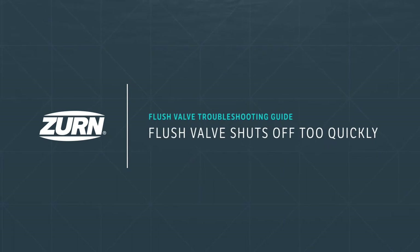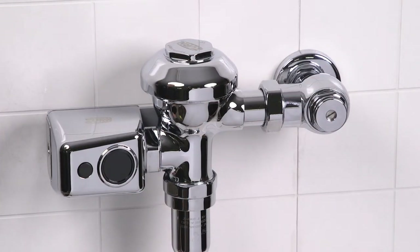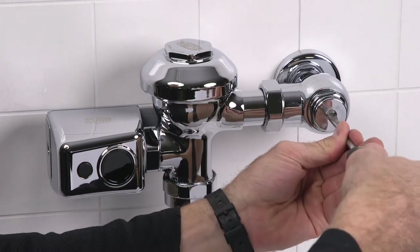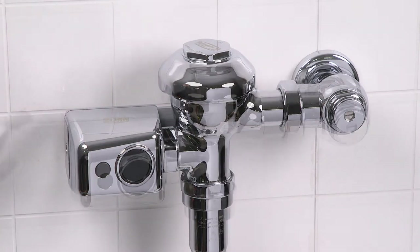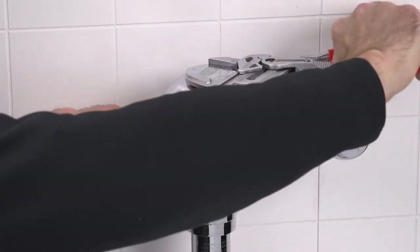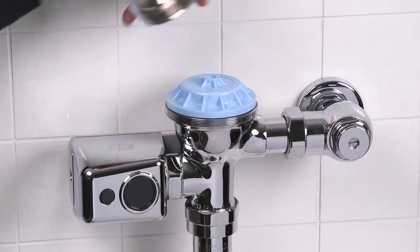Problem two: the flush valve shuts off too quickly. Let's begin by accessing the diaphragm. Shut off the water by turning the screw on the control stop valve clockwise until it turns no further. Press the manual override button to relieve any residual pressure inside the valve body.